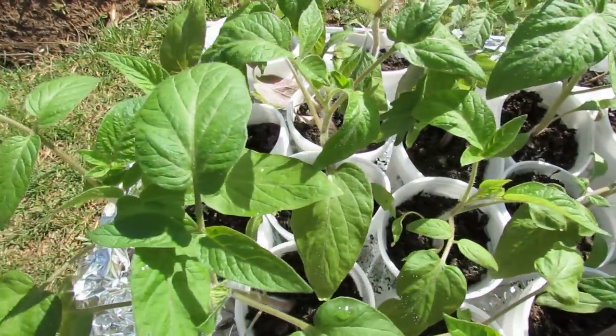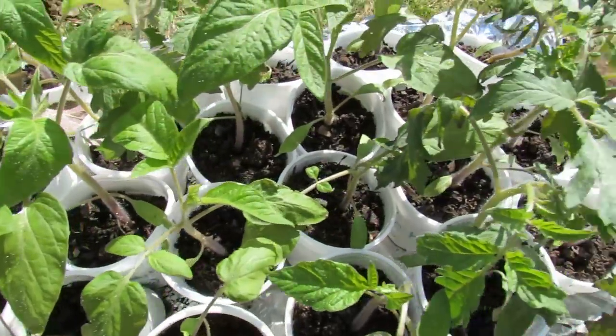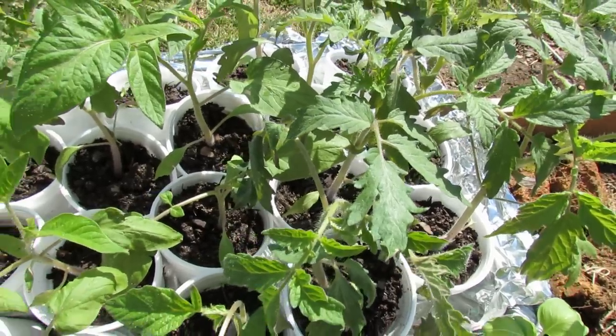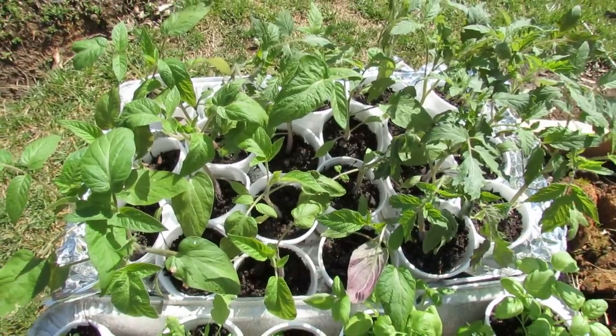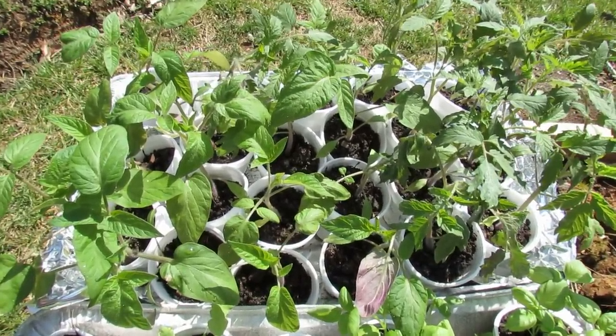Here's a potato leaf tomato — Brandywine Red — and here is just a standard leaf tomato that we're all familiar with. Hope you enjoyed this video. Please check out my blog at www.therustedgarden.blogspot.com and also check out my YouTube videos. I have nearly 150 HD garden videos. Thank you.